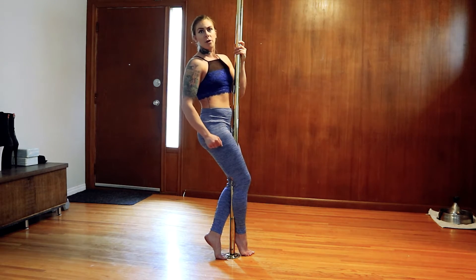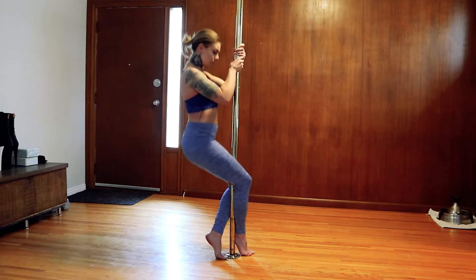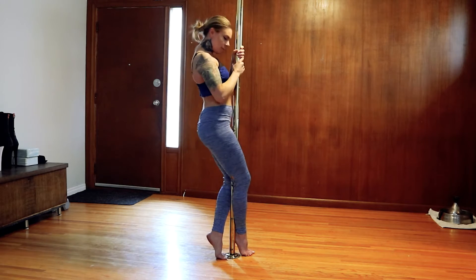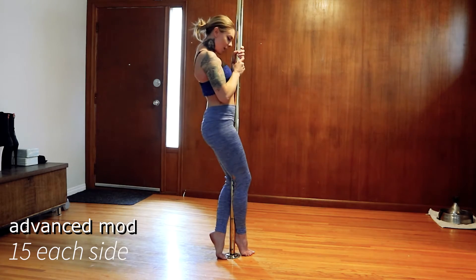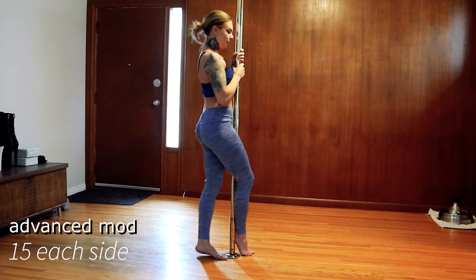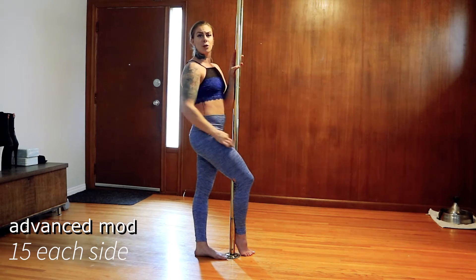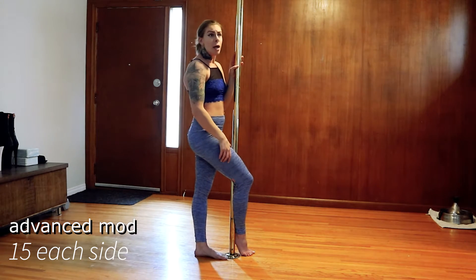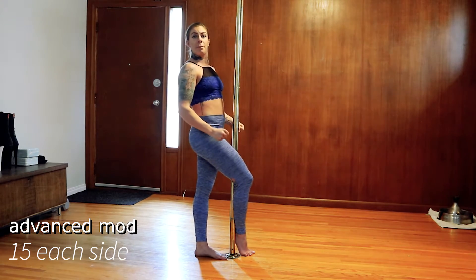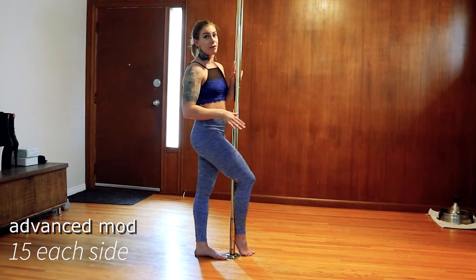Now we're going to do squats — think about sitting back. We're going to do five each side. One, two, three, four, five. It doesn't really matter what your hands are doing for this one because we're trying to work out our lower body. You should not be feeling it in your arms. You should not be pulling yourself up — you should be using your legs. It feels like you're doing a really funky squat.